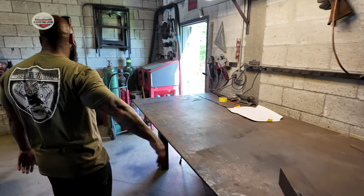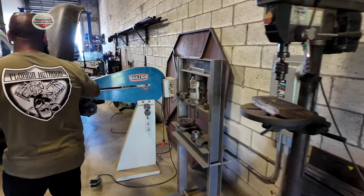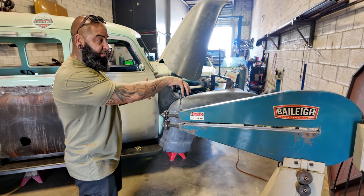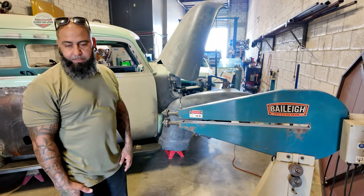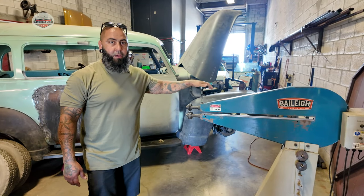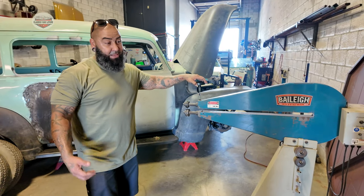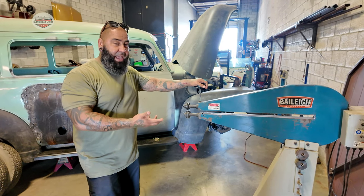Our welding table is back here. We've got a drill press. This is our bead roller — pretty much this is how we make all of our designs on our floors, firewalls, any type of panel. We do everything by hand. The only machine that really cuts things out is the plasma. You don't see a lot of that here in Miami — you see it mostly in California. That's what's interesting about this shop; there's not a lot of fabrication shops down here.